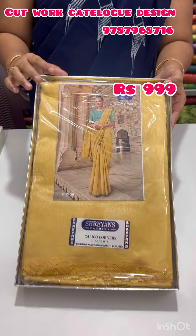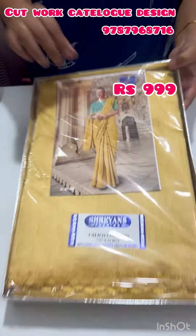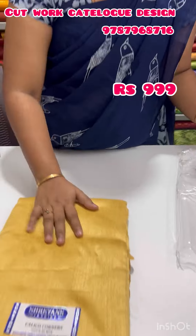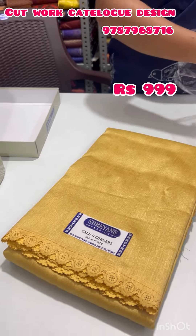This is the catalog photo — a super pretty new sari. I will open one sari. This is a beautiful tusser fabric.